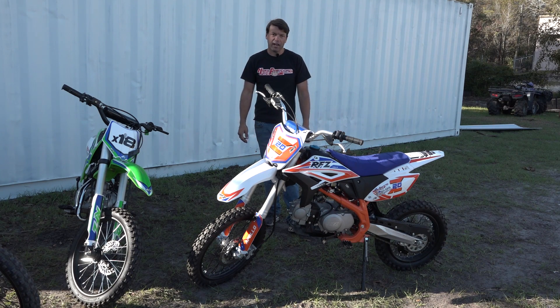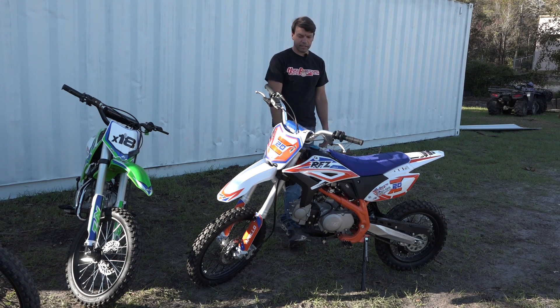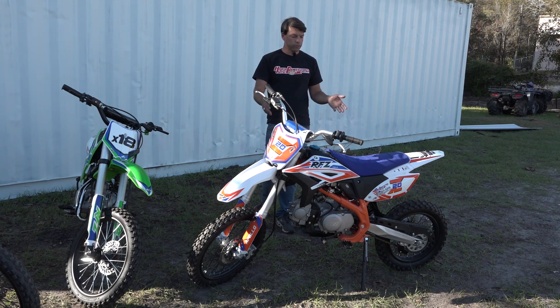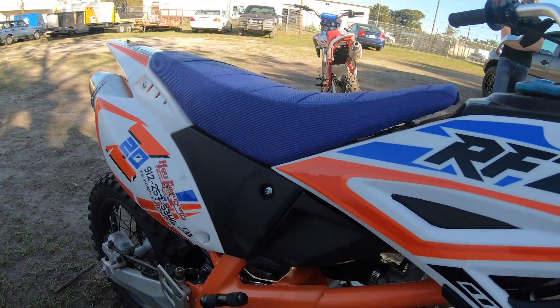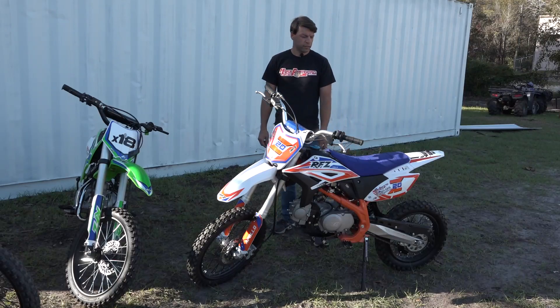At the price point these bikes are at, it really can't be beat for that type of environment. It does have an upgraded racing exhaust. It has a little bit bigger brake rotors, front and rear, so it does have more stopping power. Overall, I give this bike kind of a best in show — I'm a really big fan of the RFZ Z20.